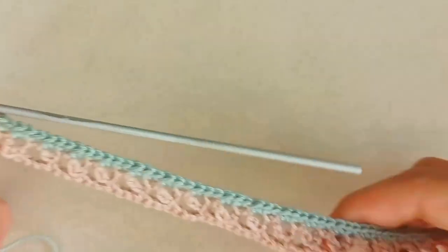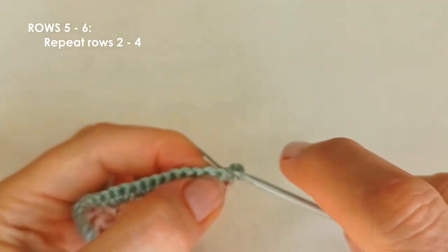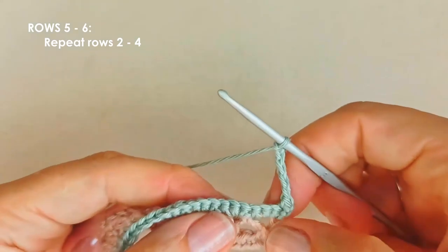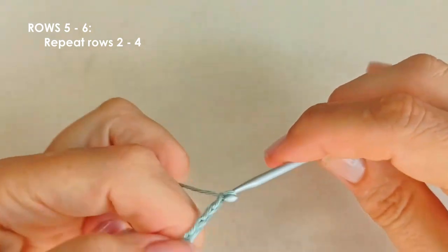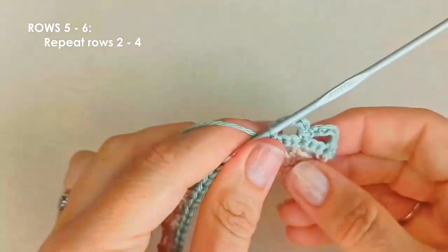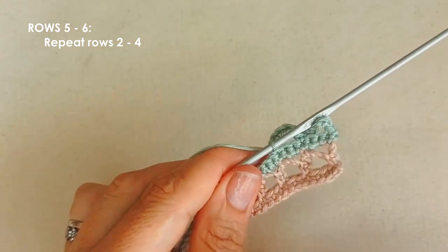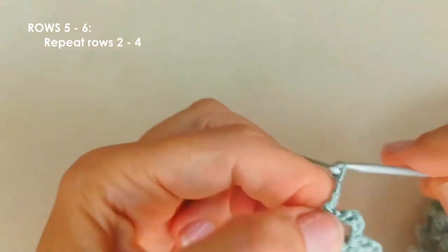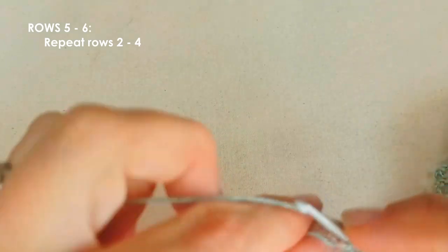Now repeat row two for row five: chain one and turn, place your single crochet in that first stitch, chain five, skip two, and single crochet. Continue that pattern all the way along. If you haven't got the exact number to skip at the end it's no big deal.